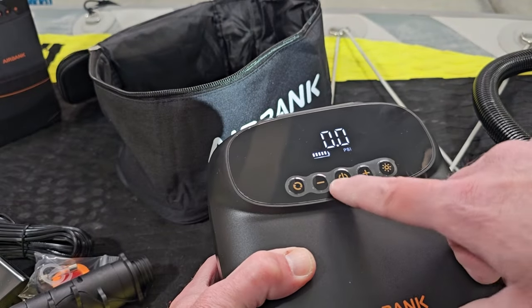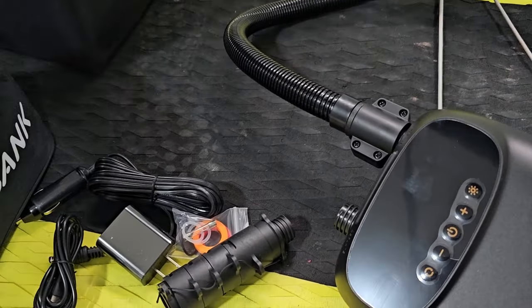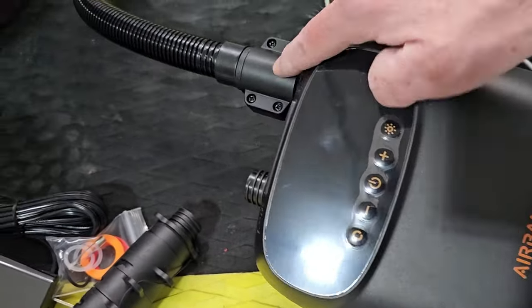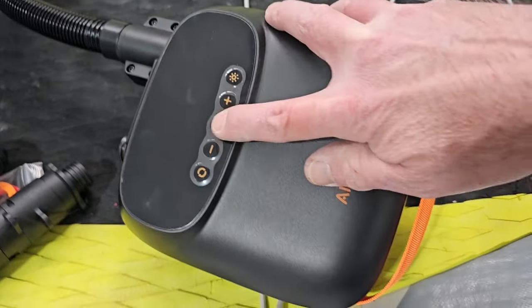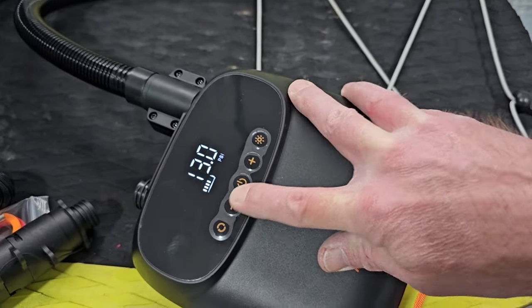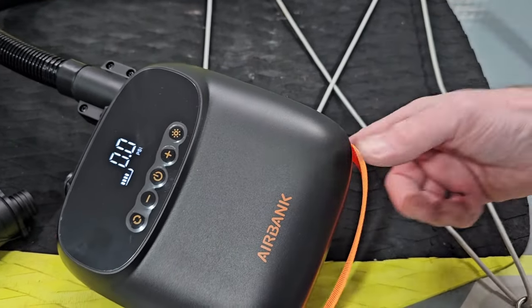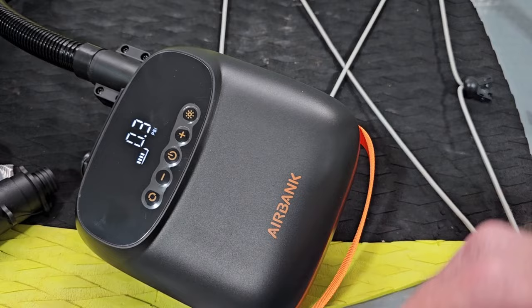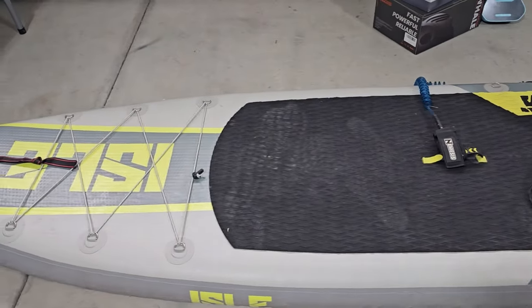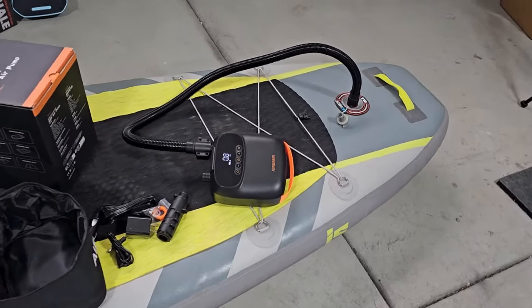Let's hook this up and give it a try. So Airbait calls this little guy the Puffer Pro. It can pump up to 20 PSI max pressure. It does have the standard inflate and deflate options like most of these pumps do. Set this at 13 PSI. The fan kicks on — I'm assuming it's going to be a two-stage pump just like the other ones. It sounds about the same. This has only been running for about a minute and it's already got the paddleboard initially inflated. It'll kick into a second stage — there it goes.